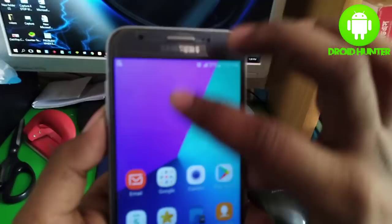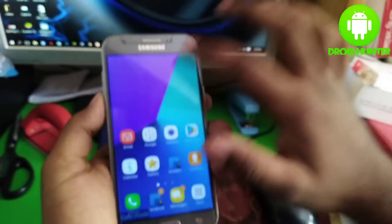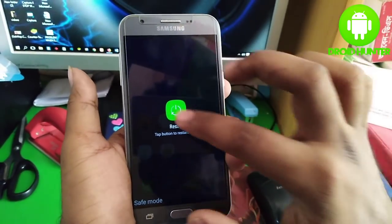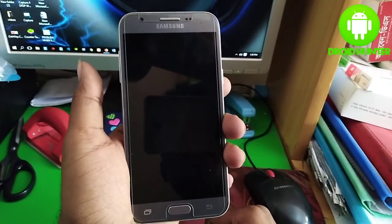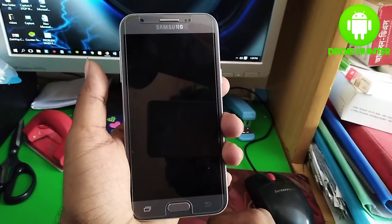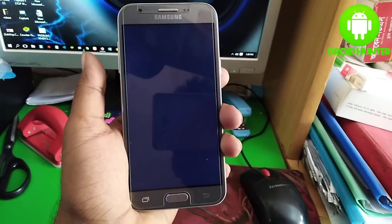You can see a notification: 'Safe mode turned on — tap to turn off.' So guys, you simply just need to restart your device and safe mode will be off. Thanks for watching, don't forget to subscribe to my channel and click the bell button to get notifications.